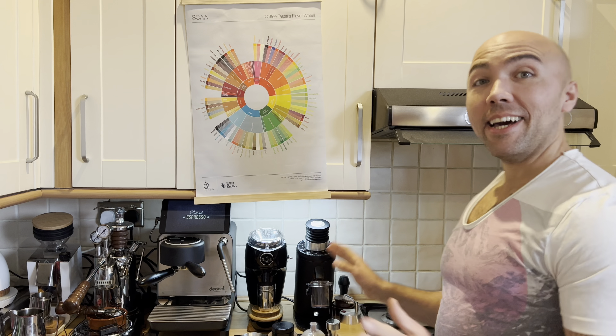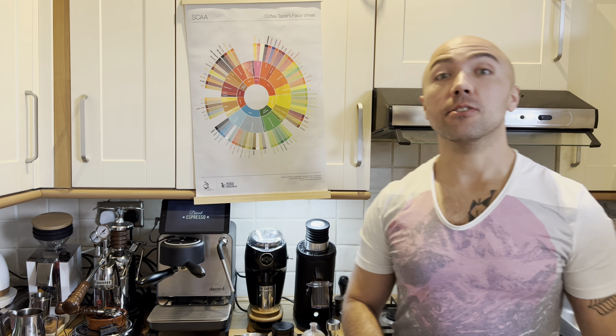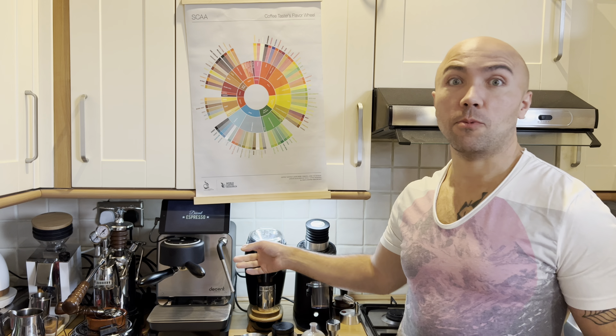Hi guys, welcome to my coffee show. My name is Jack and today we're going to compare, as promised — everybody asked me about this — Niche against the DF64. So that's what we're going to do today. I will put them to the test and we're going to use my decent espresso machine, my new espresso machine.